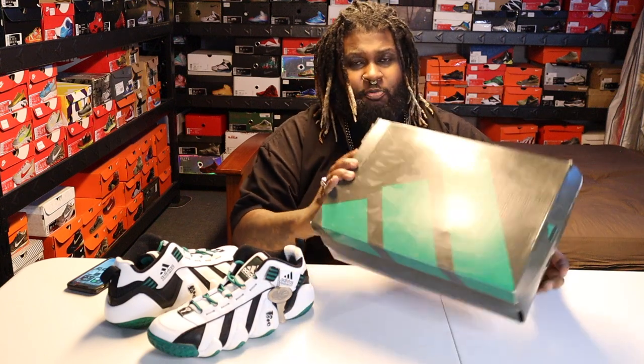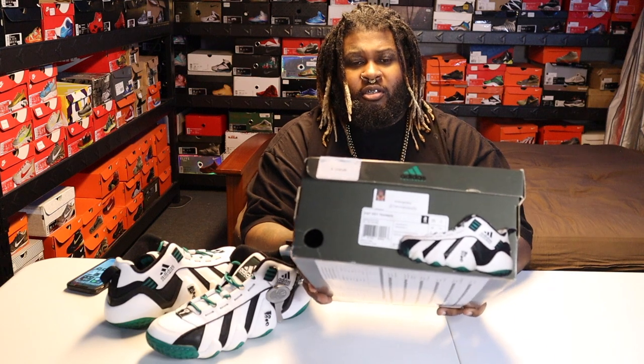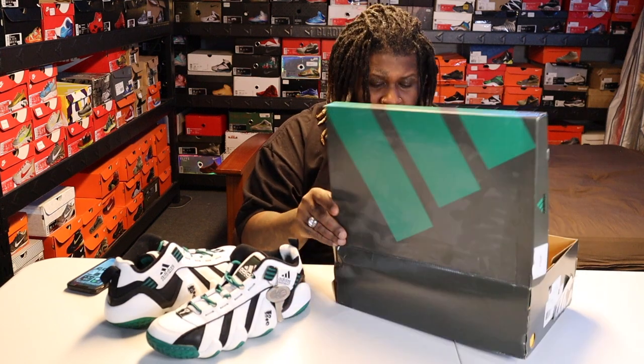There's the box — nothing crazy about the box. It's the regular Adidas box for his stuff. There's the front. The only thing that does come extra is extra laces.